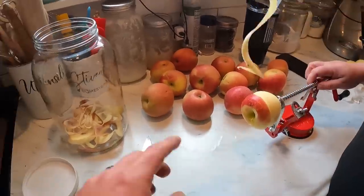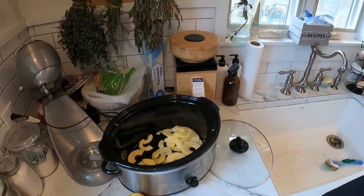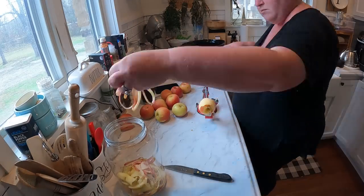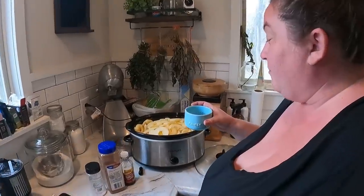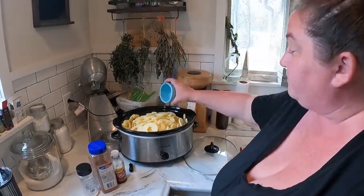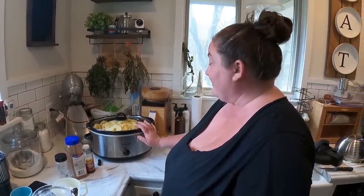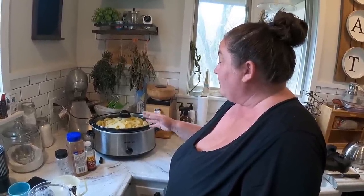She's been taking all the peels and cores and throwing them into a gallon jar for the apple cider vinegar. Over here is where the apple butter magic is going to happen with all the good apple pieces. We're using the Ball recipe. We've got all our apples in and now we're going to do two cups of water, let it simmer for about an hour until everything starts to reduce down, then come back and put the other stuff in.